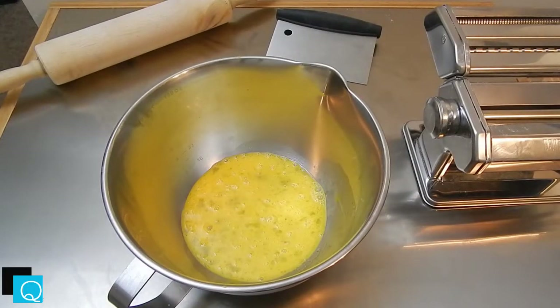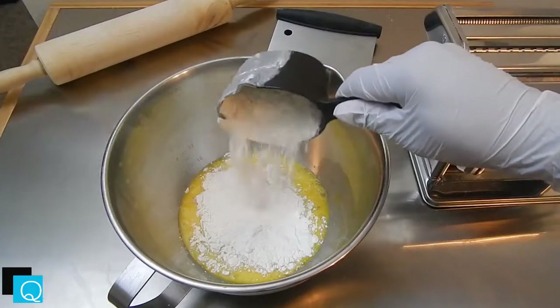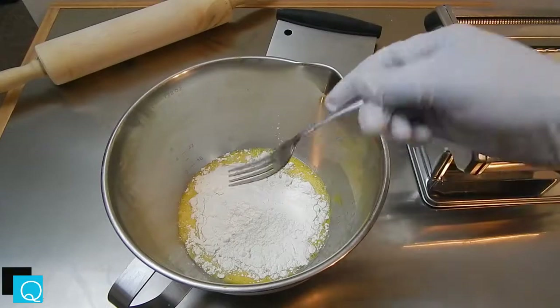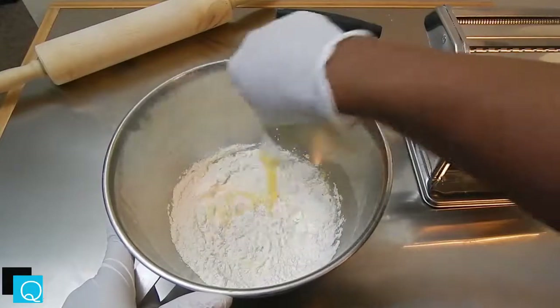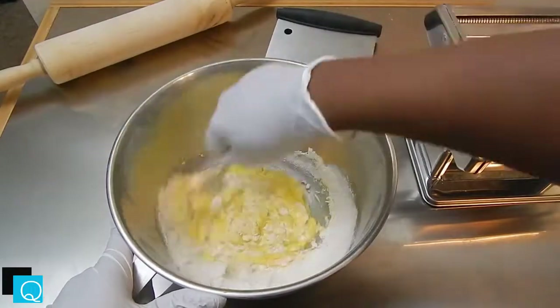Now take out a measuring cup and scoop out one cup of all-purpose flour at a time, but you don't want to dump all of the flour in at the same time. Pour in a little bit at a time, mix, pour, and mix until you get a firm dough ball — something that's pliable, kind of like play-doh. It's not wet, not tacky. If it's not sticking to your hand, you know you did it right.